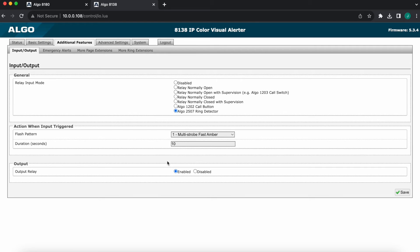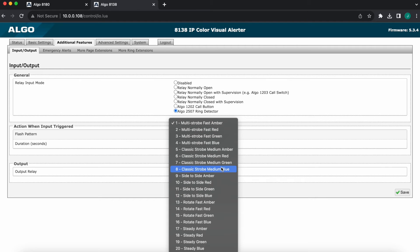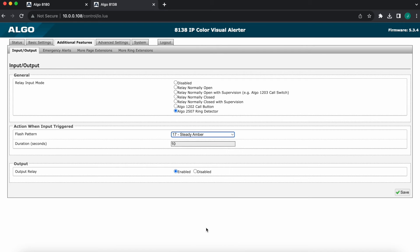Once you select this, a few options will be displayed underneath. Specifically, because we're dealing with a visual alerter, we are not picking a volume or a ringtone — we're instead picking a flash pattern. There are options available here. Other options can be configured slightly differently, but I'll say I want a steady amber for instance.